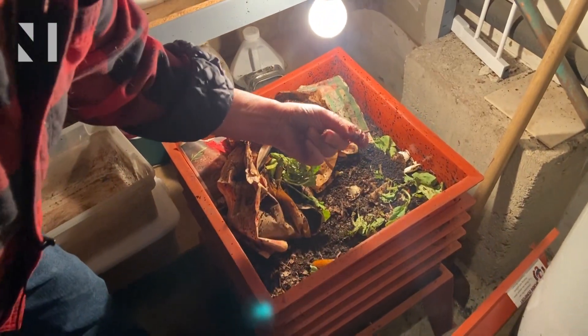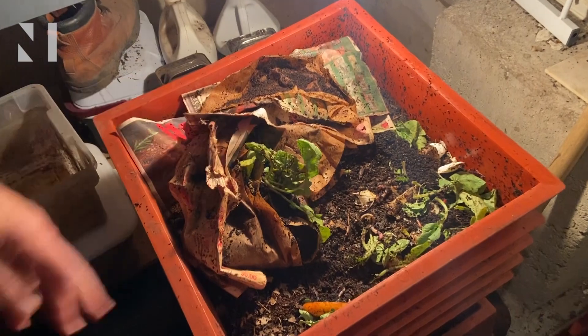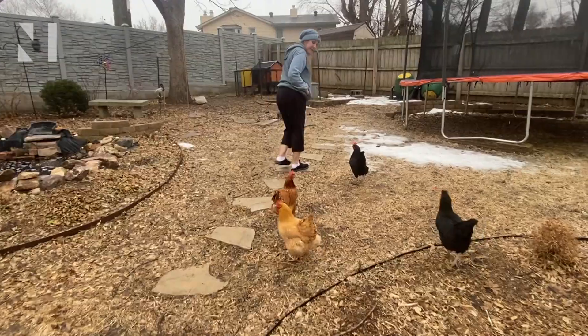Morris says anyone can create a compost bin at home with materials already on hand. And basically all you need to do is mix it up in a way that you encourage microbial growth.